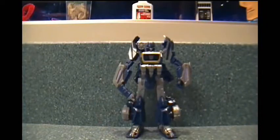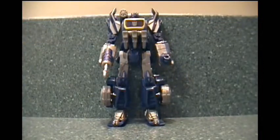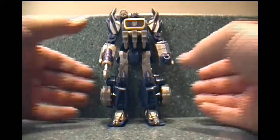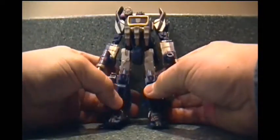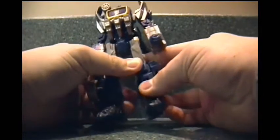Ta-da! Magic how I did that, eh? Alright, let's take a look at the figure. Starting in robot mode, since that's how the figure came packaged.